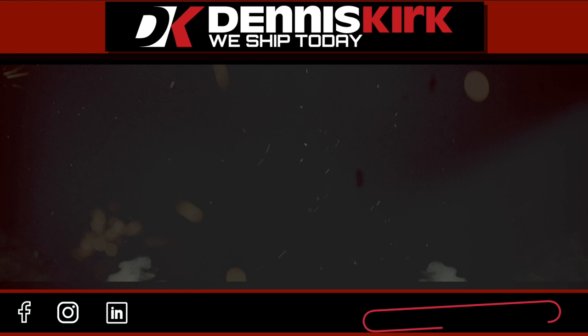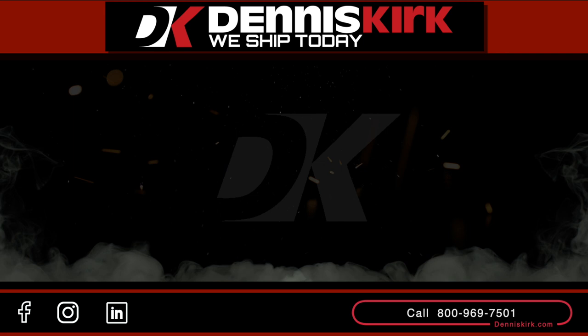For more information on the products shown in this video, click on the link in the description box below. Feel free to call us with any questions or place an order at 800-969-7501. Don't forget to smash that like button, comment, share, and subscribe.